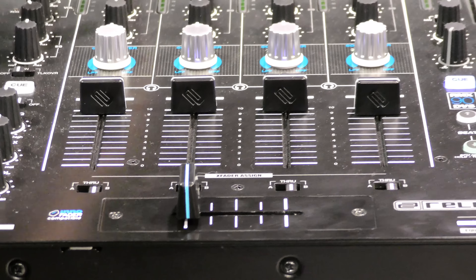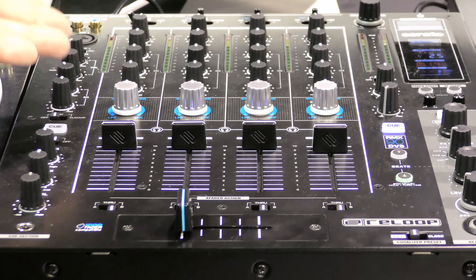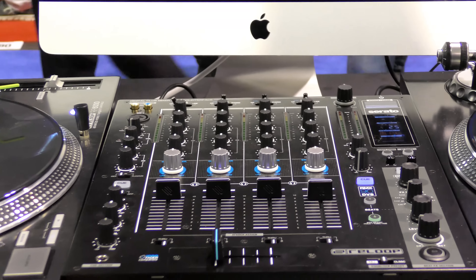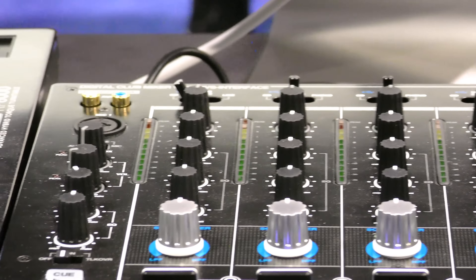So a lot of upgrades. The interface is brand new — state of the art Serato interface. Auxiliary in on top, microphone in, and you've got both headphone outs.